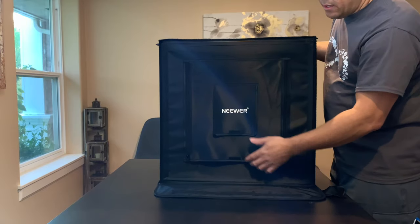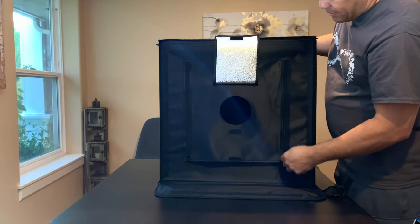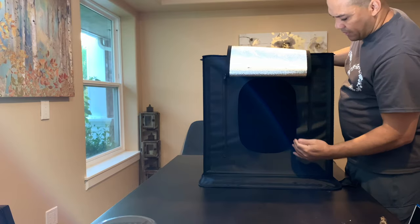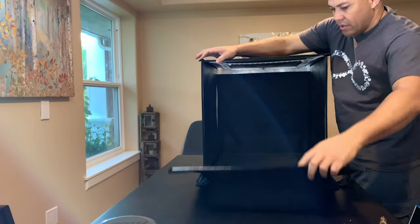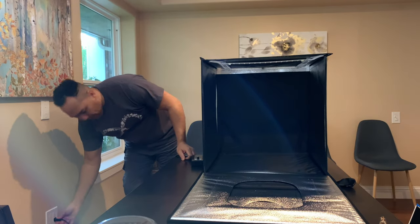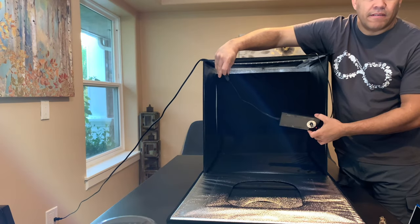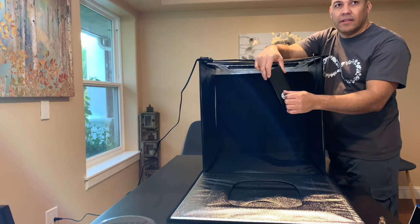Here is the front of the box — this stays down flat, and you can open it up here. It also has a latch to hold it up so it doesn't fall down. You can zip this open, and there's velcro to hold it on the top so you can shoot from inside. If you don't want to use the front opening, you can just drop it down and shoot from inside. Let's put the power supply plug in and plug it into the wall — and there go your lights! You can take that switch and dim it. Beautiful — pretty cool box, you can get it really bright or dim it down.